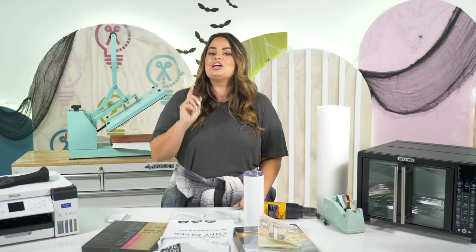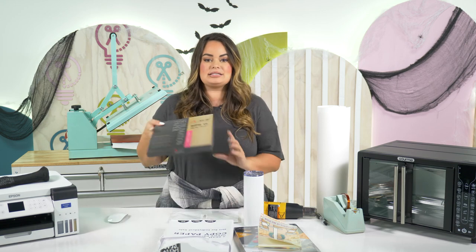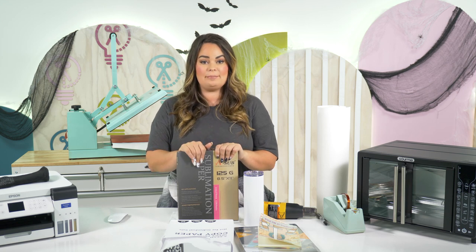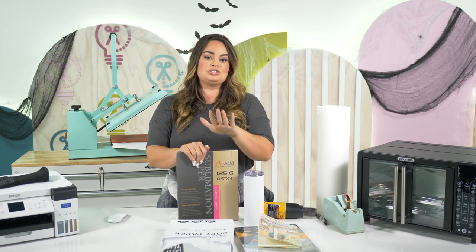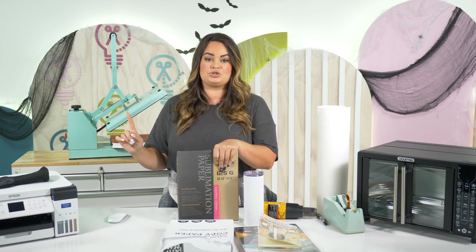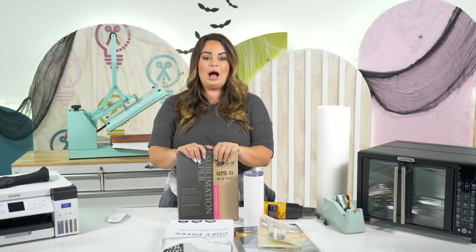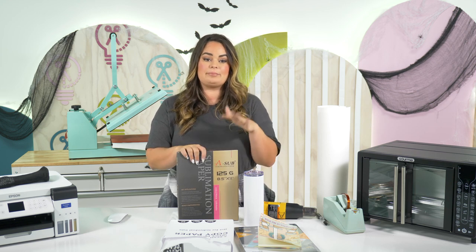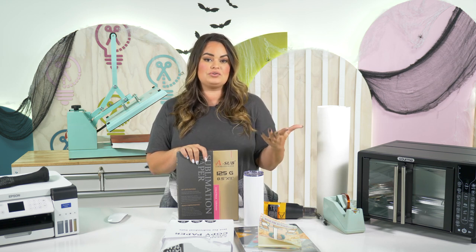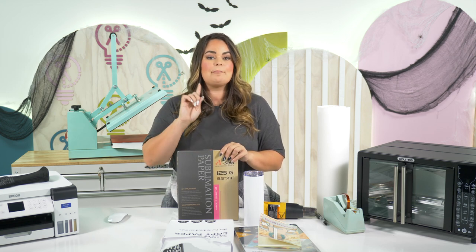Tip number six: you can actually use copy paper in some instances rather than sublimation paper. We have found that if you are sublimating on a 100% polyester shirt, copy paper tends to give just as good a high-quality image as sublimation paper does. However, with blanks that have a harder surface, sublimation paper still tends to work better. But you can save money by using copy paper on some textiles.